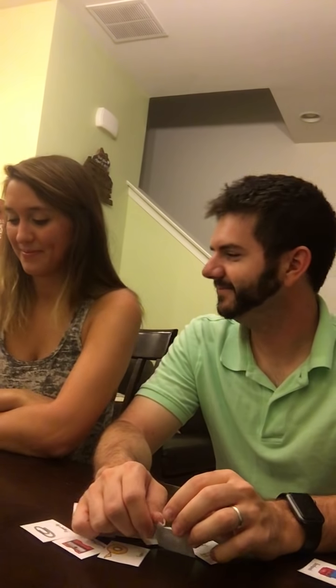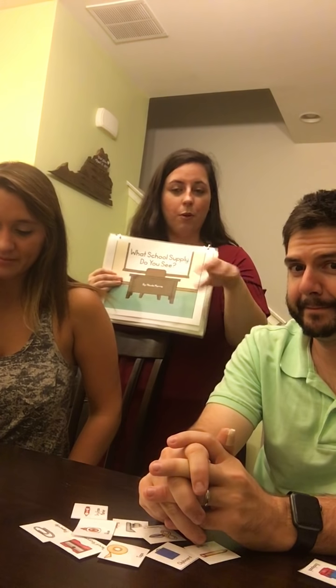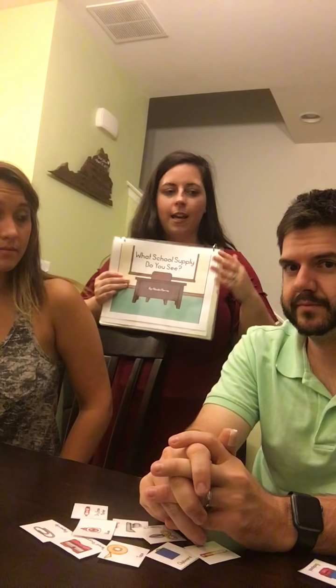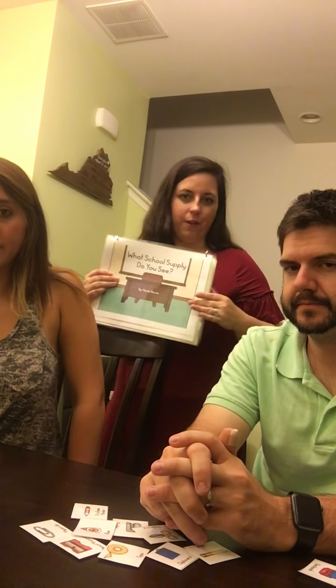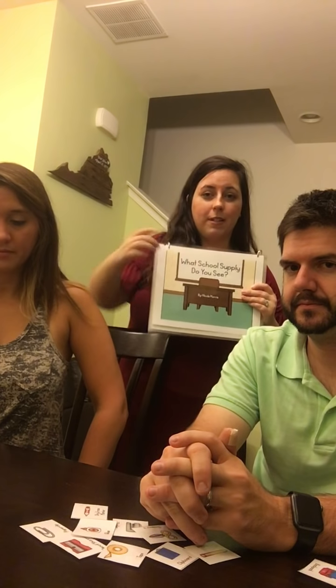We are going to be doing the school supplies pack tonight. We're going to be using an adapted book, a receptive language task, and errorless learning worksheets from my weekly pack. The first thing we're going to do is read the adapted book. I took the pieces and split them amongst both kids — in my literacy group I actually have about six students, so each student gets about two or three pieces. If they can help me read along they will; if not, I can just read it for them, so we're going to model a couple of different strategies.